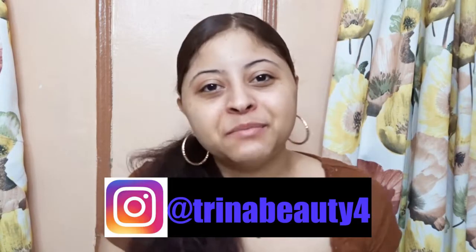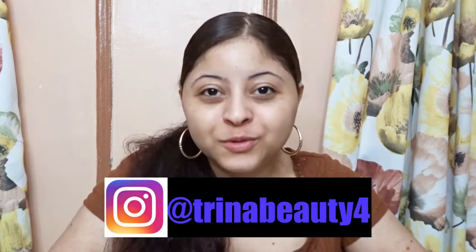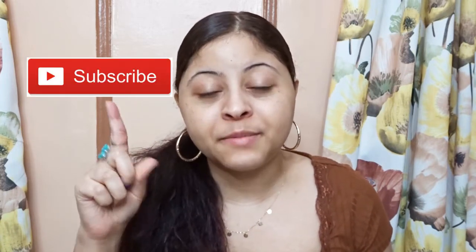Hey guys, my name is Trina. Today we are reviewing the e.l.f. x Chipotle collab — I was excited for this. If this is your first time here and you want to learn more about makeup, please don't forget to click the subscribe and the notification bell so you don't miss any beauty videos.